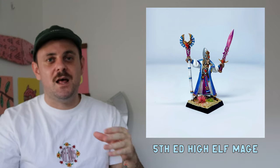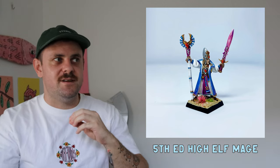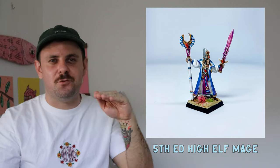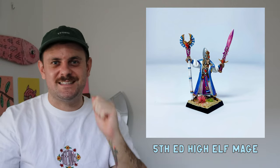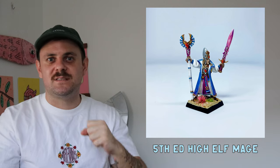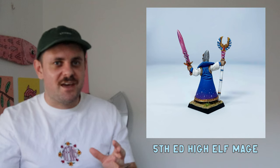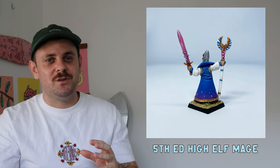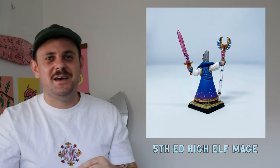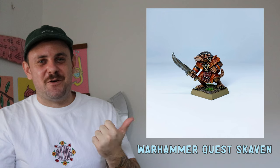This is the fifth-edition High Elf Mage, and this was my biggest breakthrough moment up to that point. This mini pushed me to the next level — I started understanding things more. I learned how to do power weapons and improved my true metallic metal. I also did some cool stars on the cape.